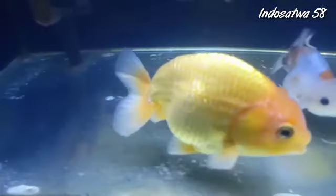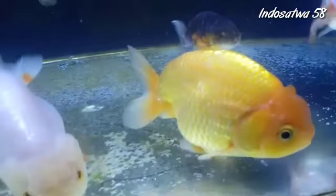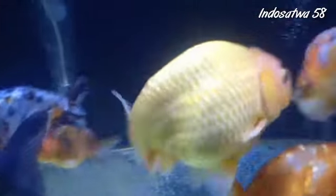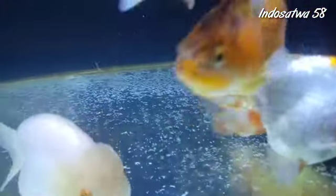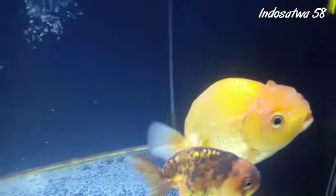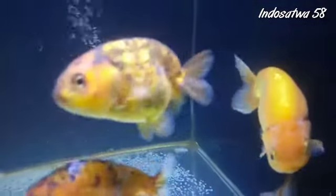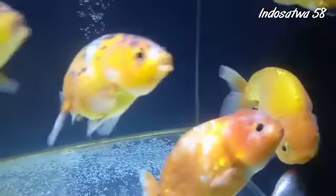Ukurannya sudah cukup besar ya Om. Ini kisaran berapa panjang, Om? Tuh 17 cm, ada. 17 cm, udah keren loh! Ini betina, calon indukan. Oh ini betina? Saya pikir tadi kok bodenya kerbuk banget, ternyata malah betina. Kalau ukuran segini, kisaran umur berapa Om? Kemarin 7 sampai 8 bulan. Ternyata cepat juga pertumbuhannya ya. Maskoki tuh makannya cukup boros teman-teman.